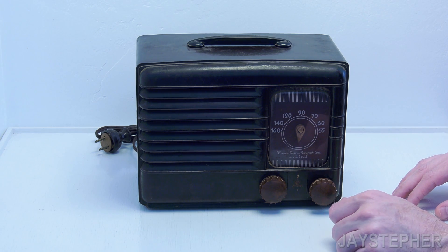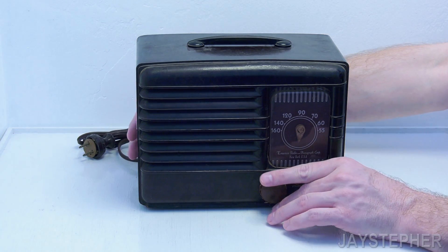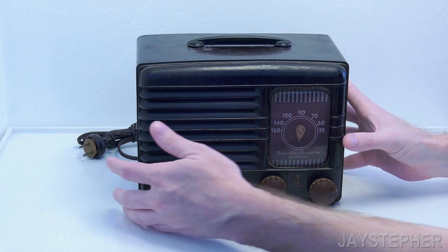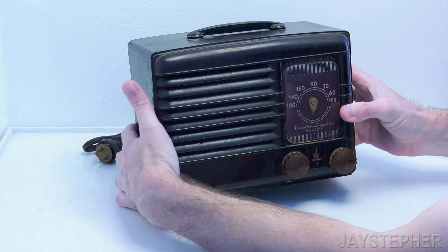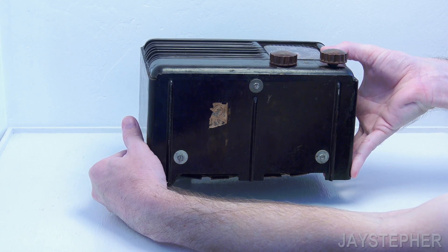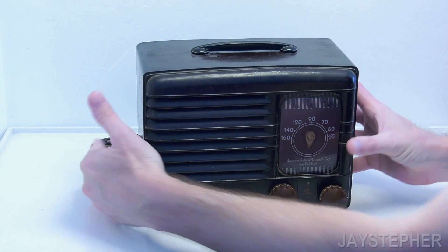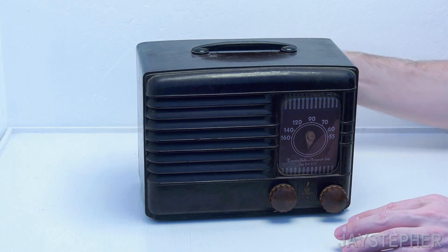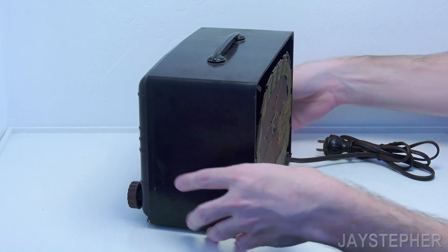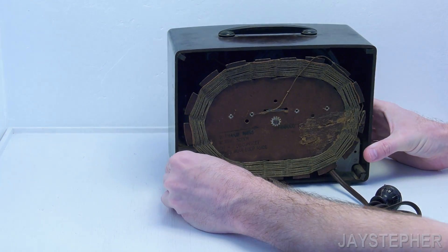I'm hoping I don't have to restring it. The handle is complete — it's all metal and Bakelite, none of that plastic stuff. Here's the bottom with the Underwriters Laboratory label. The reason I got this is because I want to get back into restoring old stuff again. This stuff is starting to disappear going into landfills, so I don't want to pass that up.